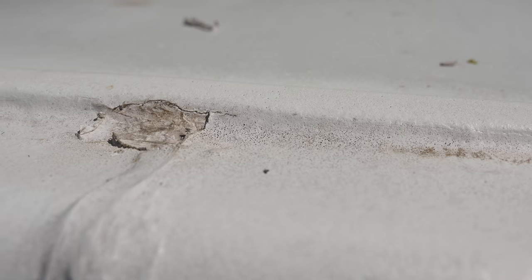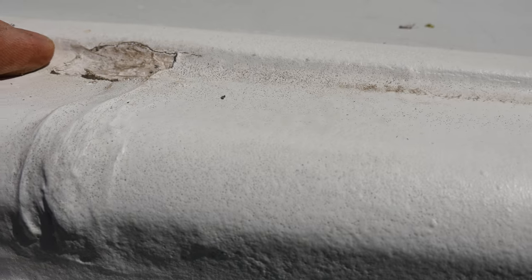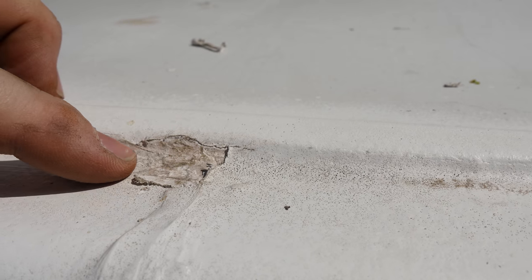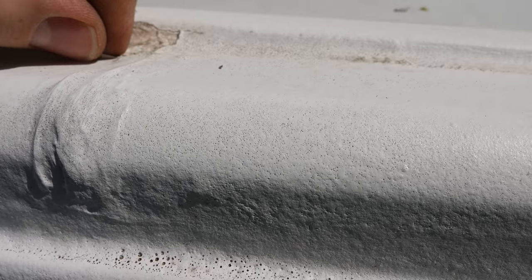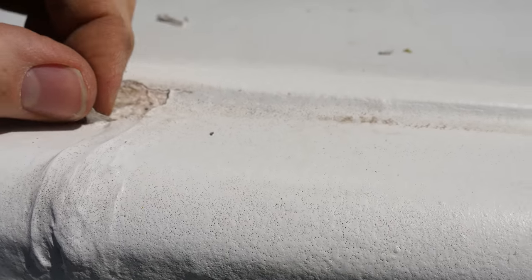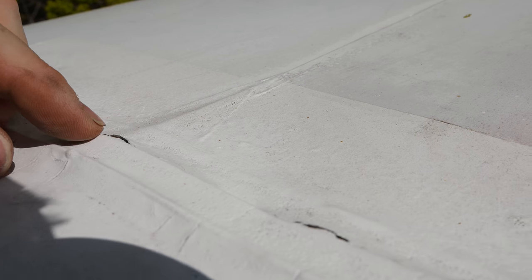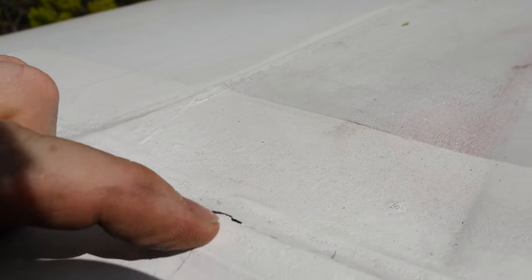Let me take you up top. Hey guys, showing you up close here — thought this was recording the entire time. This is a little bit of Flex Seal that had separated at the cracks, and you can see it was done in proper temperature with good prep techniques, and the Flex Seal is just peeling off. You can see these other cracks over here and here where it's just been separating.